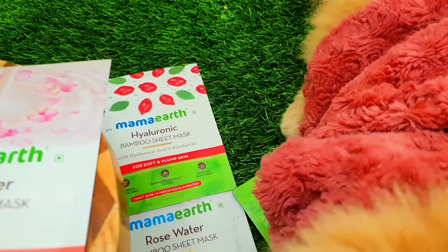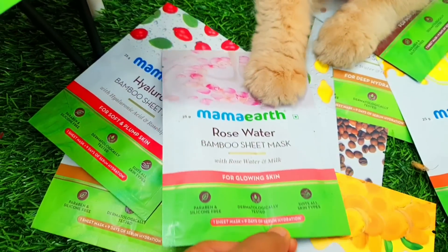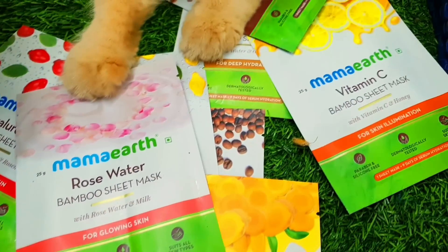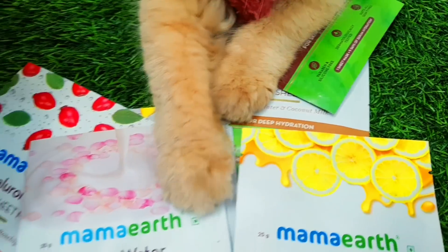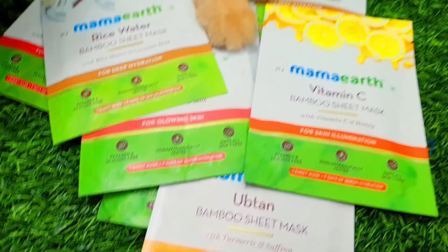Like relaxing, or reading, or you are listening to music, or traveling — this sheet mask is the first bamboo sheet mask which makes the skin good, and it is also environment friendly.